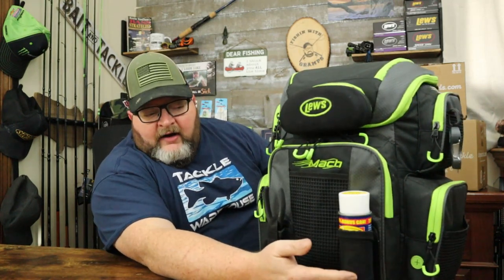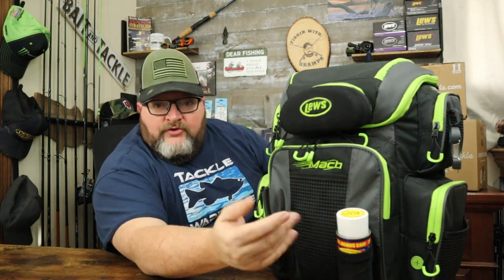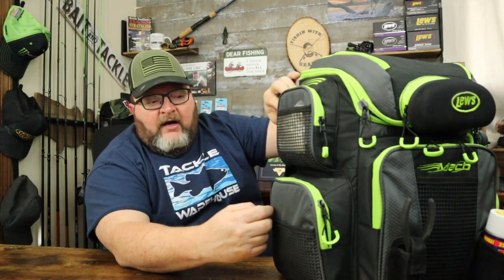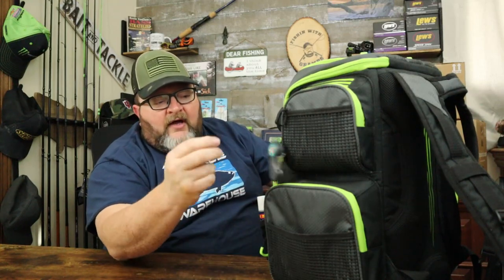They did it in the bright neon green and black theme of the Mach 2 series. Right here in the front there's a spot for pliers or scissors. There's also a spot where I have reel magic but you can put suntan lotion, your squirty spray stuff for juicing up your baits or whatever. It's got a front pocket, and on the outside of all the pockets there are little pouches where you can stick packs of hooks — in my case I have a poncho in there. Same on the other side; I've got a line clipper hooked on that side.